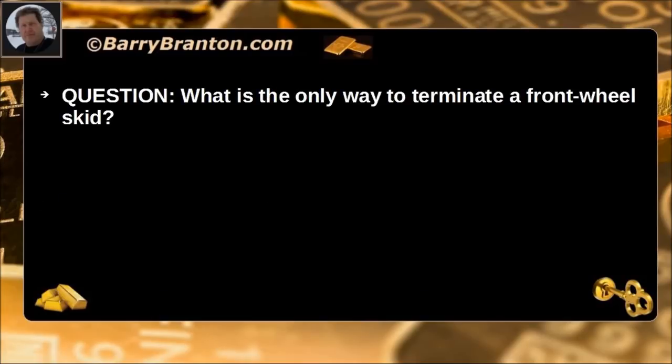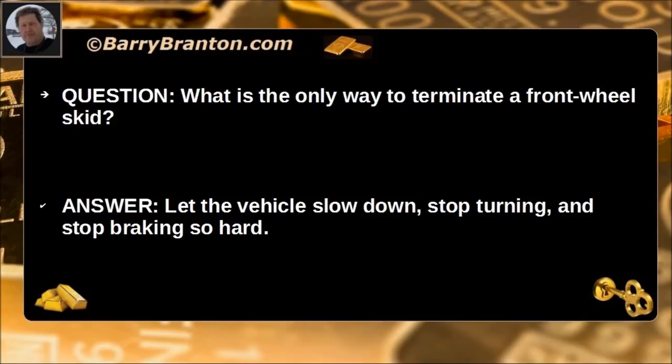What is the only way to terminate a front wheel skid? Let the vehicle slow down, stop turning, and stop braking so hard.